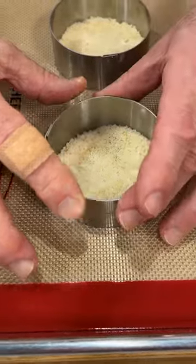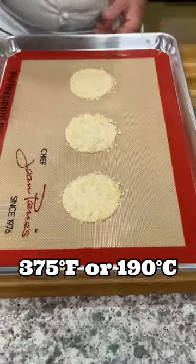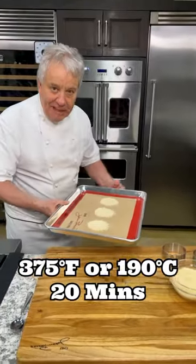And then, before you put them in the oven, take this off carefully. Put them in the oven at 375-400 for about 20 minutes.